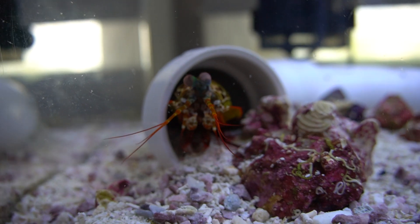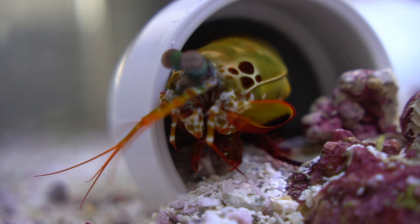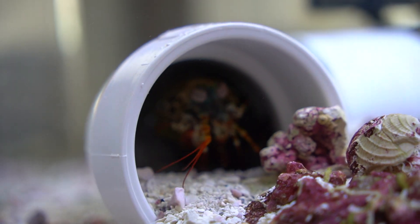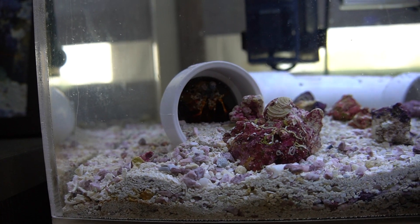So these are the signs that your mantis shrimp is about to molt. These aren't going to happen in any particular order, but this is just what you've got to look out for. Number one, and probably the most dominant sign, is them not eating — out of nowhere they stop eating. It could be sickness, but more than likely it's them preparing for a molt, especially if you see it with sign number two: them re-working their cave. When mantis shrimps molt, they'll kind of build up their cave and almost cover the holes completely to make sure they feel comfortable while they're in that vulnerable state.